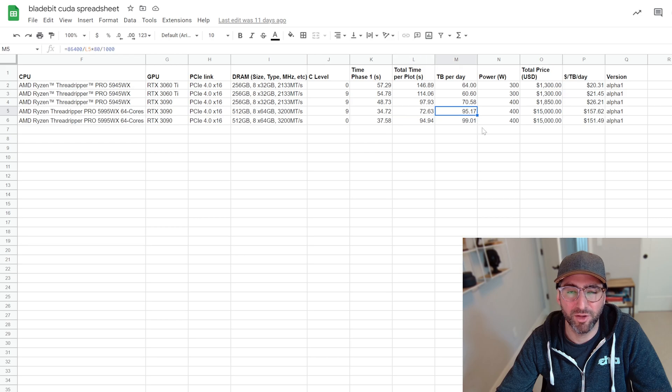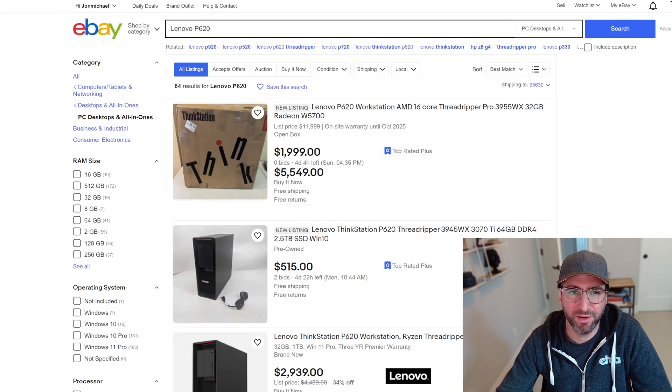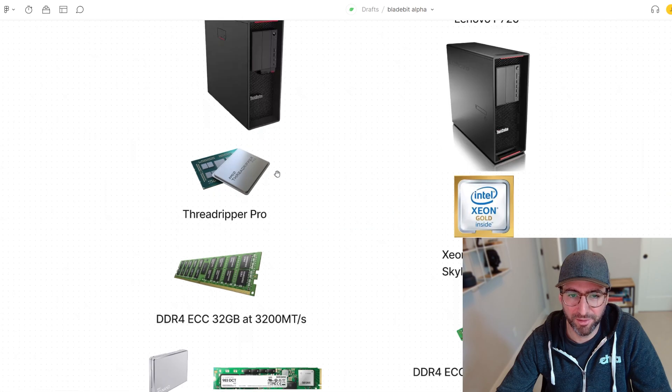72 seconds at C9 — this is a single GPU workstation that's able to do 95 terabytes per day at about 400 watts. This is a pretty awesome little build.